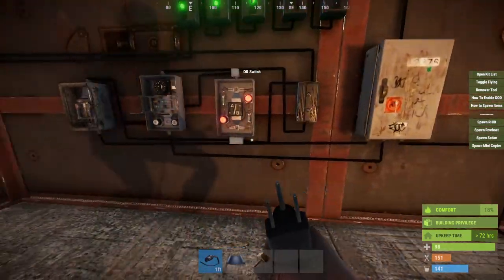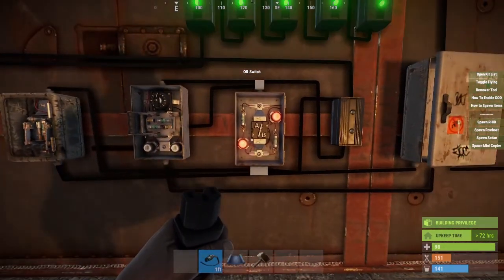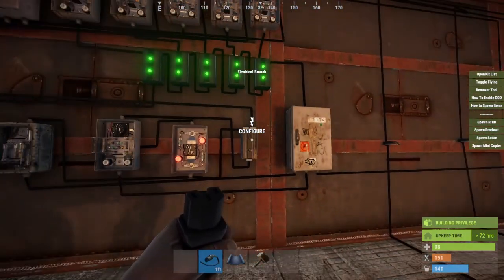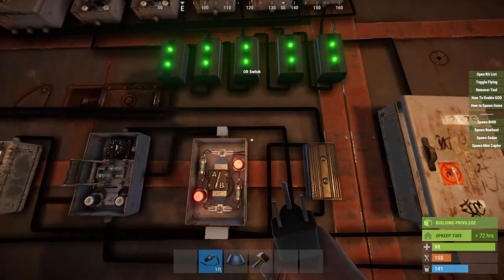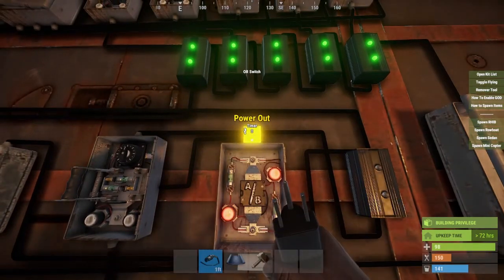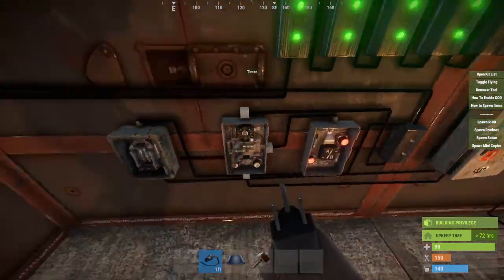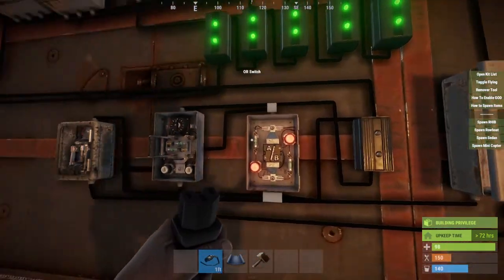So once you've got this splitter all set up, come back to your switch, take your output and run it into input A of this OR switch, then back to your timer. The output from this timer you're going to run to the bottom of the power in of another electrical branch — set this one to two. From the electrical branch out, run that down to input B of the OR switch. Then the power out from the OR switch runs to this timer — the toggle — and set this timer to one second. It has to be one second. That makes it so it's constantly refreshing the loop and continuously having the beams go from the laser.